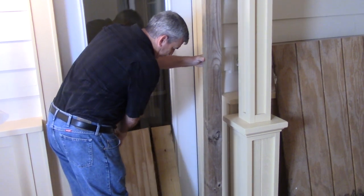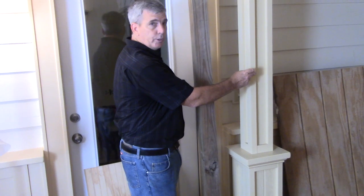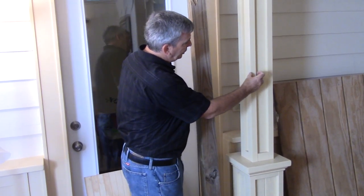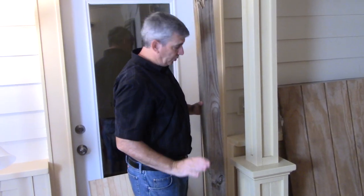To save cost, I took a piece of three-quarter inch plywood and just ripped it instead of using solid wood. That was a lot cheaper.